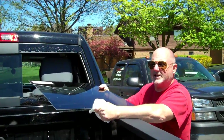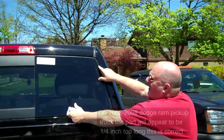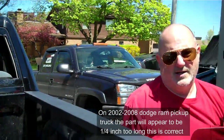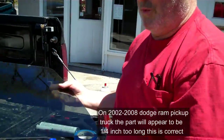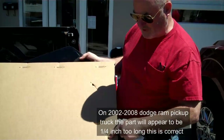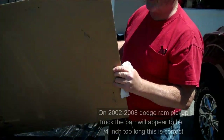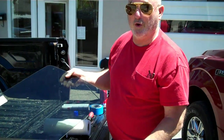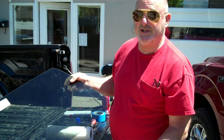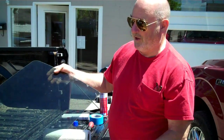First thing you want to do when you get your glass is carefully open the box, but I want to first make sure that you test fit your part and that it's going to fit the opening. When you get your box it's going to be stapled. All I did was remove these two staples and slide the glass out of the box. That way if you need to return it, you can slip it back in and send it back. But before you return any parts, you must contact technical support at 231-263-3300.